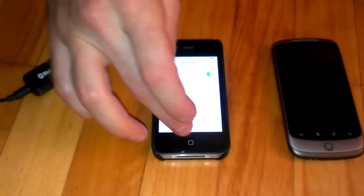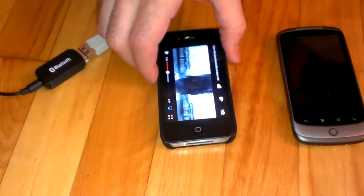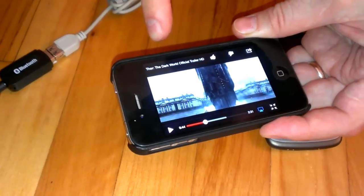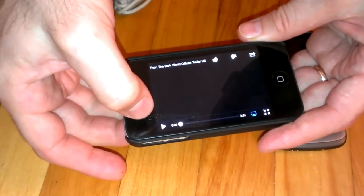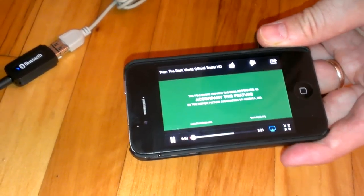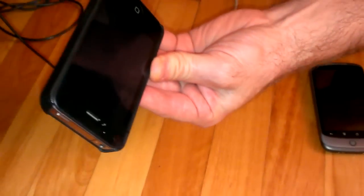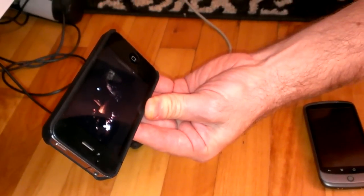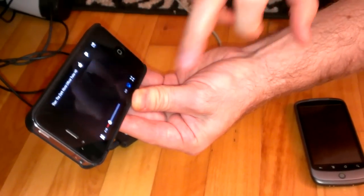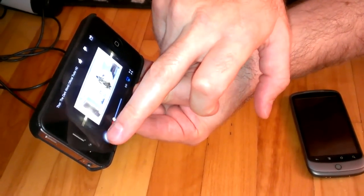Now I will go to YouTube. Here I have the Thor 2 trailer. I will scroll it and press play. So I can raise the volume.